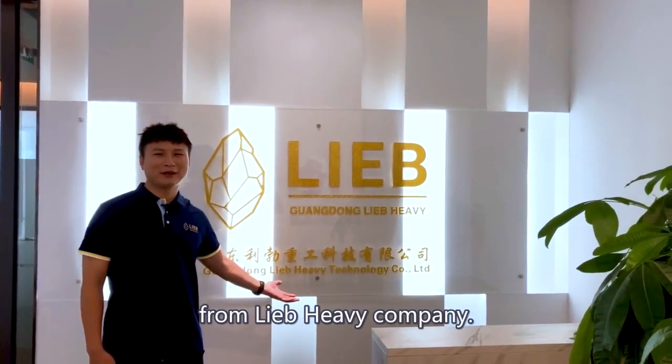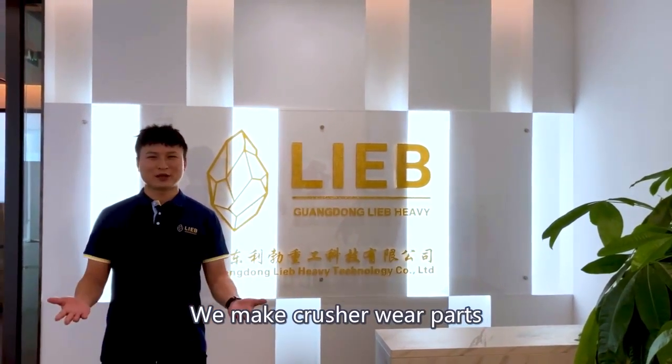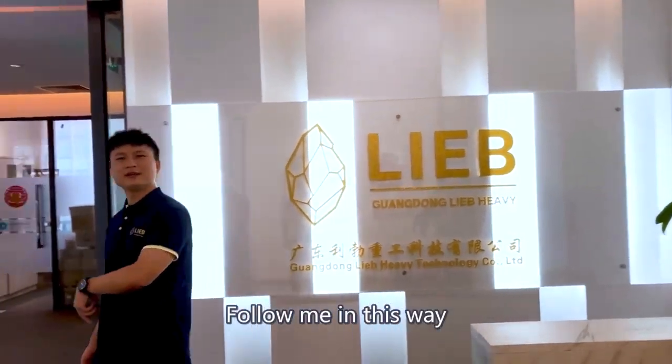Hi, I'm Jose from Nibble Heavy Company. We make crusher wear parts. So, what are they? Follow me this way.